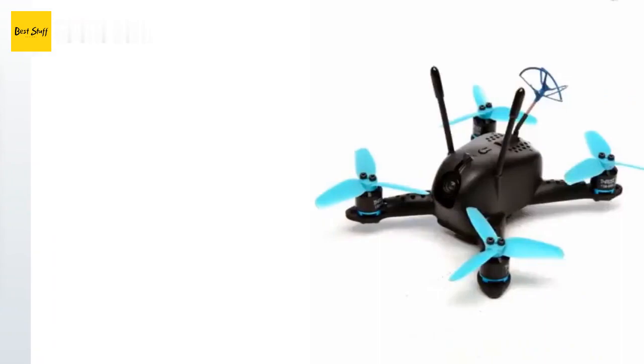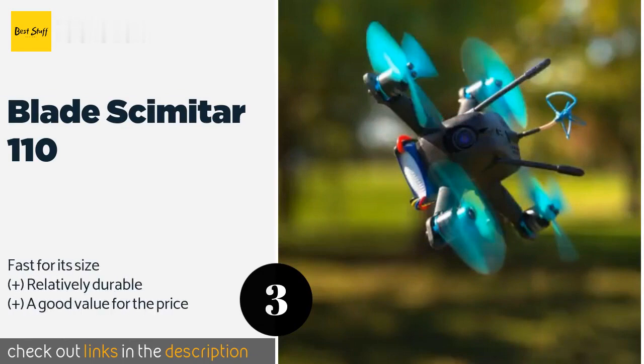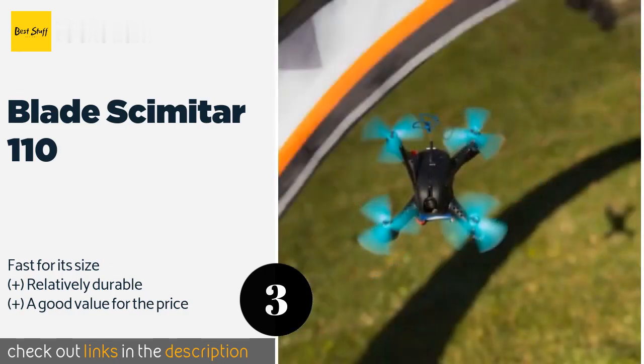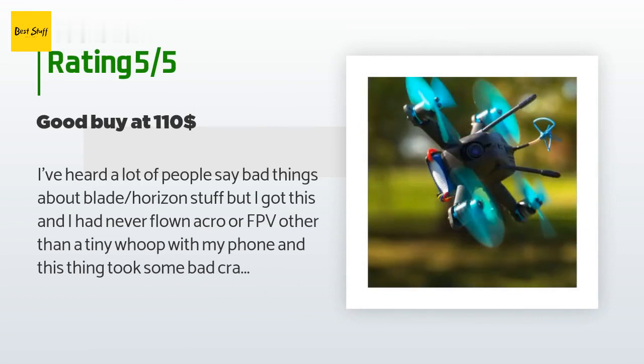The next product is the Blade Scimitar 110. A variable power range of 25 to 150 milliwatts lets you use the Blade Scimitar 110 to compete with other pilots while minimizing radio interference, and an injection-molded plastic body helps protect its sensitive electronic components. This product is available on Amazon for $107. There are eight reviews with an average rating of 4.2 stars. A customer said: I've heard a lot of people say bad things about Blade Horizon stuff, but I got this.